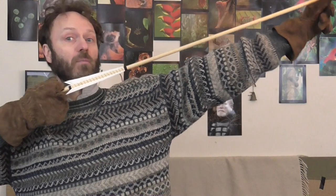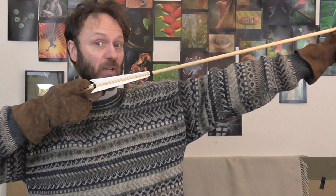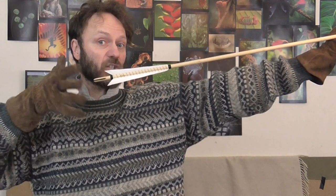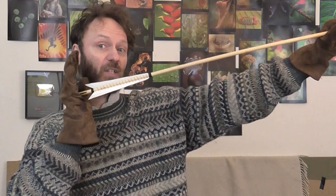So the archer would draw back his arrow, and at this point it would be quite content and stationary, and then he would release the string, which would put a massive stress on one end of the arrow, and this pushing would cause the arrow to bend. And why would it bend? It would bend because of something called inertia.